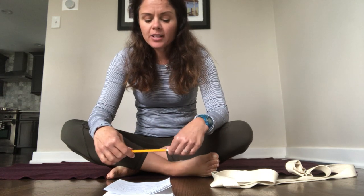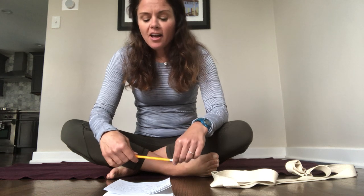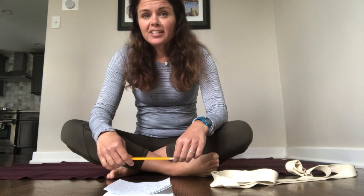Hi Bexley. My name is Chris Tan. I work with Bexley Recreation and Parks Department. During social distancing, we're working together to create online classes to help you stay active, creative, and connected. I hope you enjoy today's class.